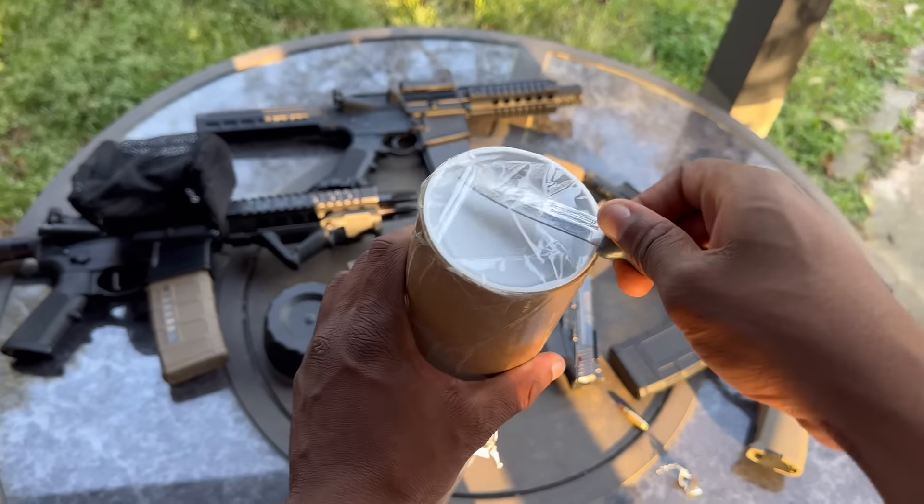I'm gonna put it on camera and then come back to you with the finished product and show you how it looks — the new build, micro AR pistol, 5-inch barrel.